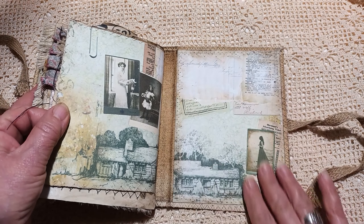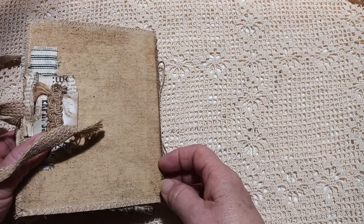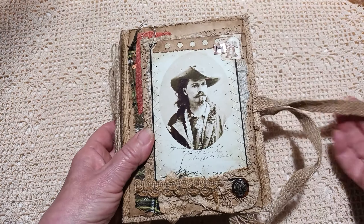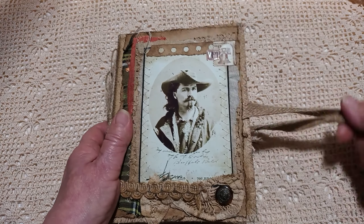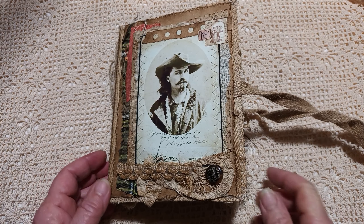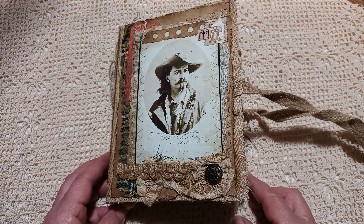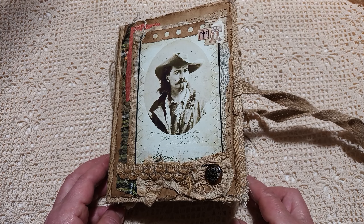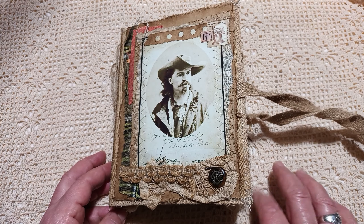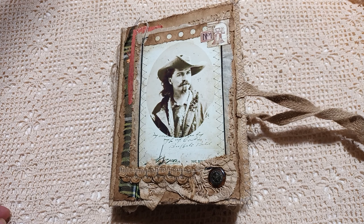And then the back page. I don't know if I mentioned the cover is covered in calico — really hard wearing, and I thought it went with the Western theme. So we've come to the end of the journal. I hope you've enjoyed watching this with me. Please don't forget to like and subscribe. Thank you to all my new subscribers and to my old ones — thank you for all the lovely comments. Any I haven't answered, I will get back to. Take care, bye for now.